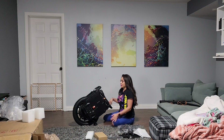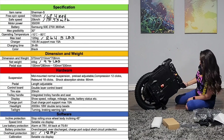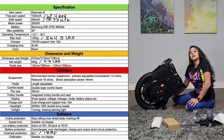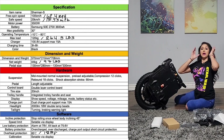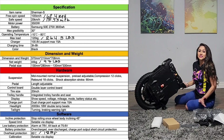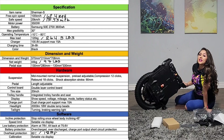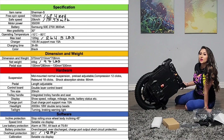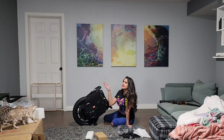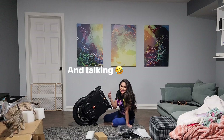I'll definitely post the specs so you guys can check them out, but it is a 3,600 watt-hour battery, a 3,000 watt motor, and it has 62 pound-coil. I'm messing all this up, which is why I said I would post it — I suck at memorizing these things.